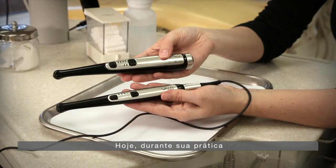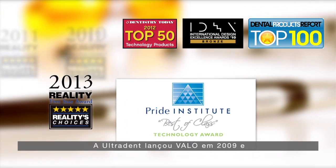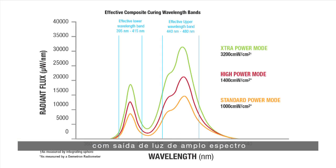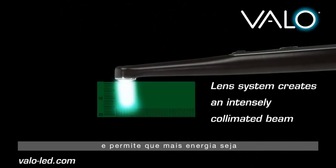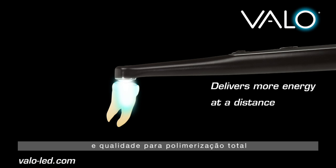Today, during your hands-on, you will be using the Velo curing light. Ultradent launched Velo in 2009 and has established a reputation for superior polymerization with broad spectrum output and a large footprint. The collimation of Velo's beam is evenly distributed and allows more energy to be delivered, providing consistency and quality for complete curing.